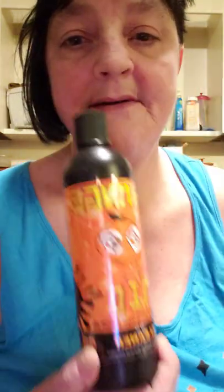They didn't have any resonator, but they had — oh shoot, it's orange, damn it. It's 710 cleaner, and I got screwed again with the orange. I thought it was 710 cleaner.